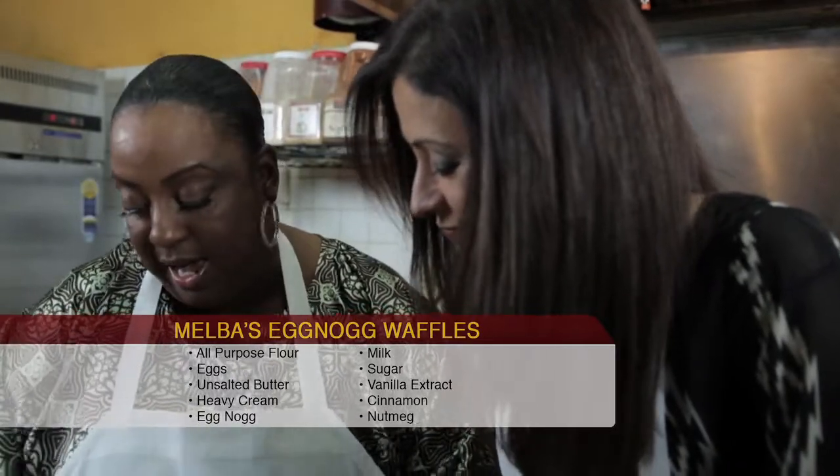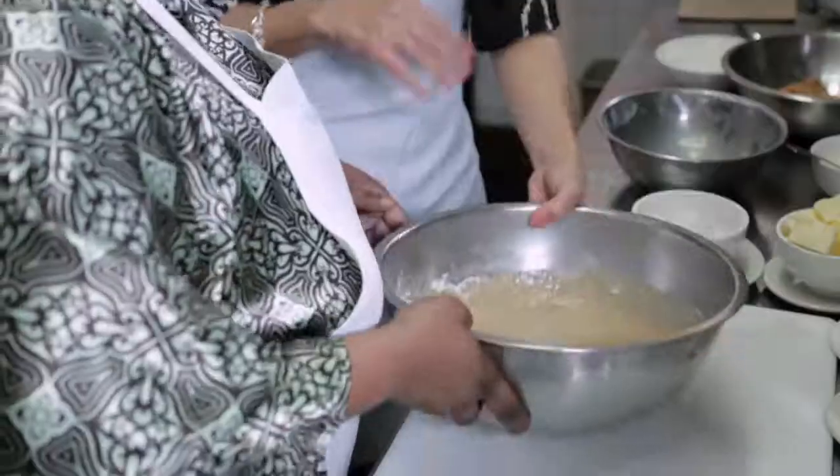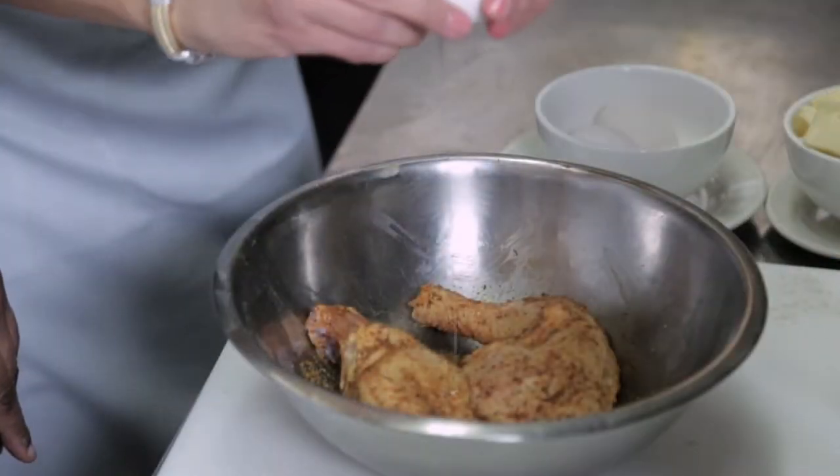I'm big on taste, and when you come here I want you to really taste the flavors of the eggnog. That sits for a minute, which helps the flour stick a little bit — it gives it a nice coating, a nice breading.